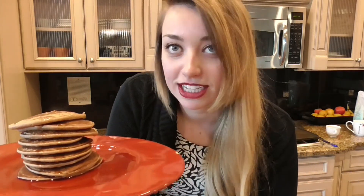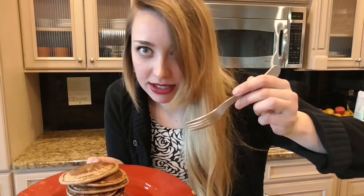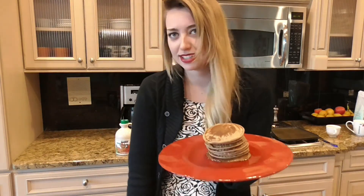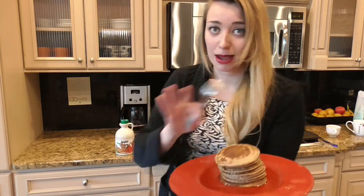Feel free to give me a thumbs up if you enjoyed this video and want to see more food videos, cooking, vegan stuff. Also, you can subscribe if you want to be notified of when I make a new video. I'm going to go devour this stack. Have a cakey full. That was terrible. I'm not even going to try and redeem that. Bye!